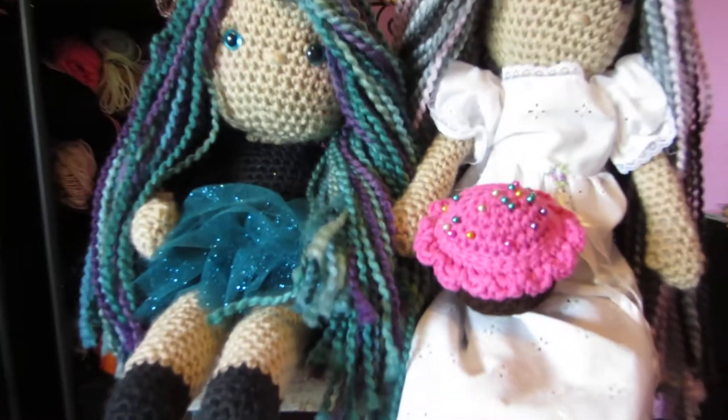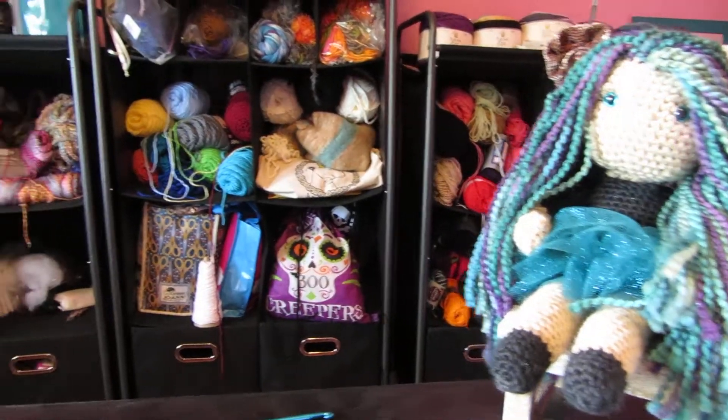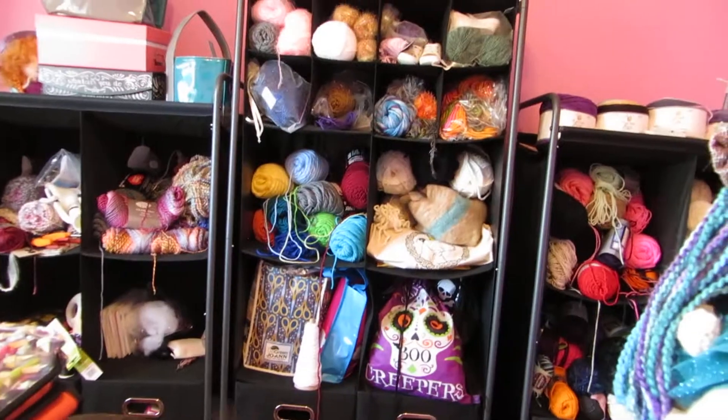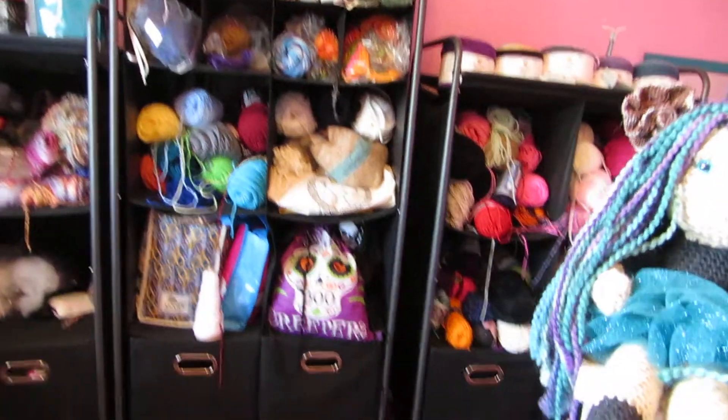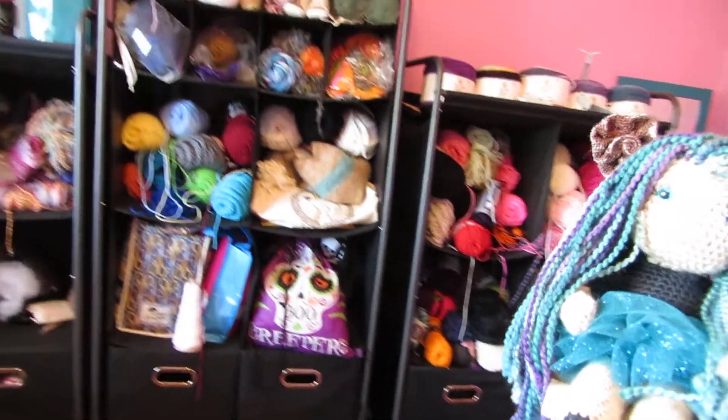The little cupcake pin cushion that I made, and behind all of this you will see my very vast unorganized yarn stash. The drawers are filled with stuff too, but I will be going over all of this in future episodes.